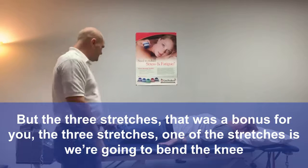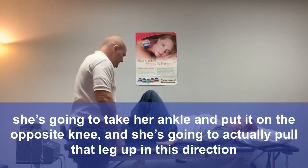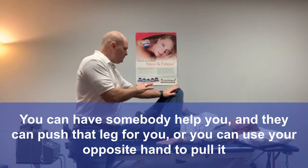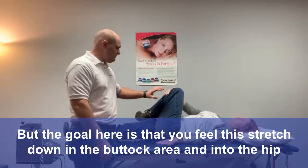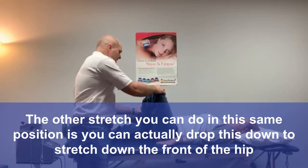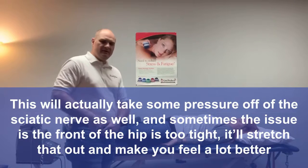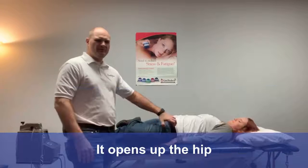The first stretch: bend the knee, take your ankle and put it on the opposite knee, and pull that leg up in this direction. You can have somebody help you push that leg, or use your opposite hand to pull it. The goal is to feel this stretch down in the buttock area and into the hip. The second stretch, in the same position, is to drop this leg down to stretch the front of the hip. This takes some pressure off the sciatic nerve — if the front of the hip is too tight, it opens it up and makes it feel a lot better.